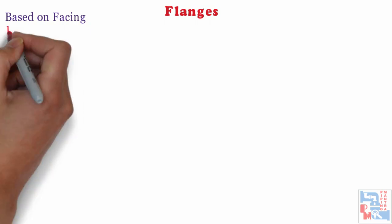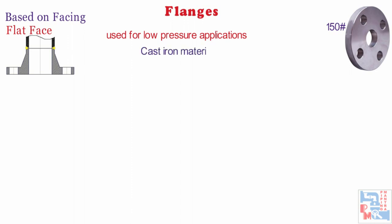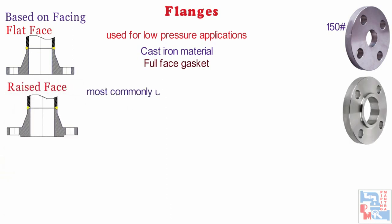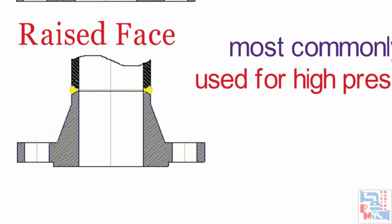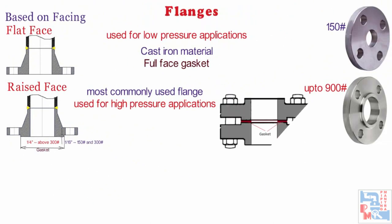Now let's discuss the other category: different types of flange faces. First one is flat face. It is preferred for 150 class rating piping, used for low-pressure applications, and is mostly used for cast iron material systems. A full face gasket is typically used with these. Next one is raised face. It is the most commonly used flange face in process piping and is used for high-pressure applications. It is preferred for up to 900 class rating piping. Raised face thickness is 1/16 inches and is included in the flange thickness for 150 and 300 rating flanges. For above 300 rating flanges, raised face thickness is 1/4 inches included in flange thickness. The gasket used for raised face flanges is an inside bolt circle gasket, i.e. IBC.